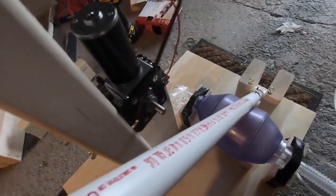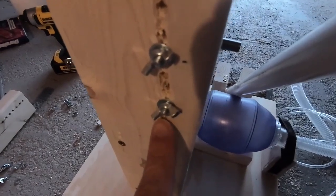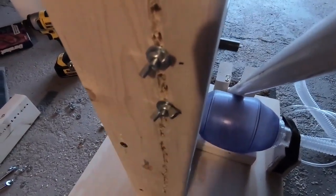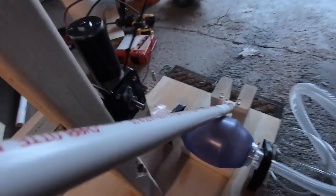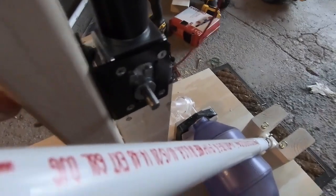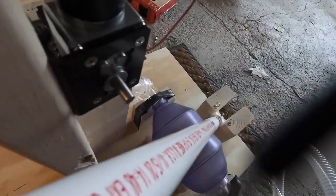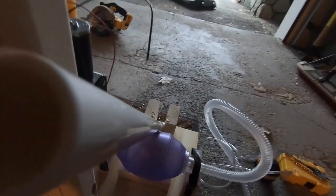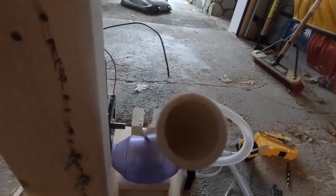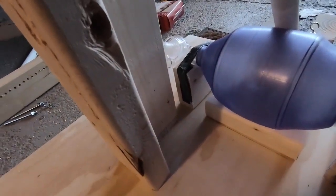Just to show you the alignment I was talking about: we've mounted the motor to the vertical 2x4 using washer and wing nut. Make sure you use washers here — it's not going to work very well without them. You can see the shaft of the motor coming out and it's roughly meeting the midline of that PVC tube. And you can see on my setup how that all lines up roughly.